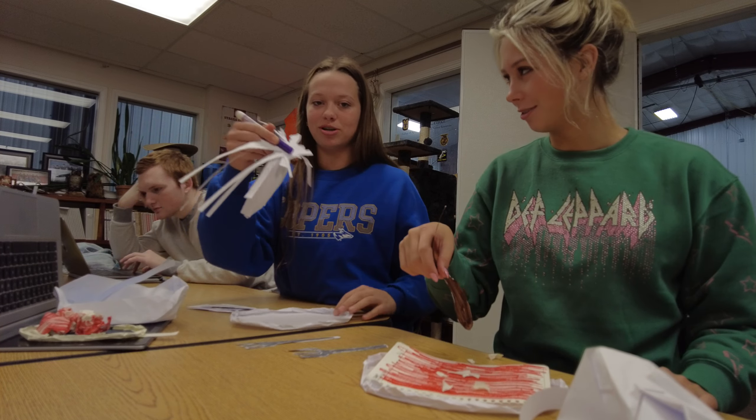You know the raviolis are done when they have these nice char marks on them — it's not from charring, it's just from the water boiling. So let me get a close-up on half-dog real fast with her ravioli. She is doing amazing. Here's a close-up of our noodles — look at them noodles. Cooked to perfection. Looking fire. Absolutely exquisite.